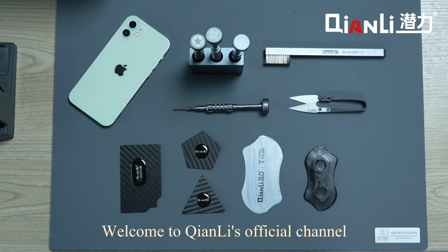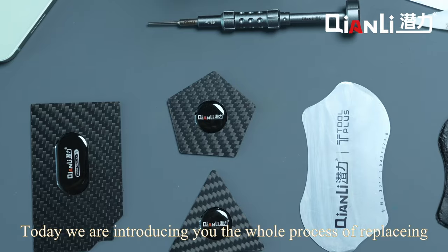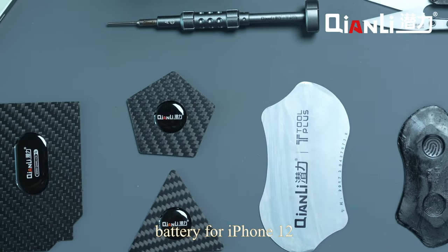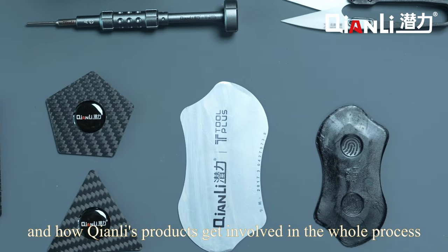Hello everyone, welcome to Chen Li's official channel. Today we're introducing you the whole process of replacing the battery for iPhone 12 and how Chen Li's products get involved in the whole process.